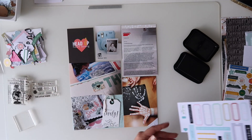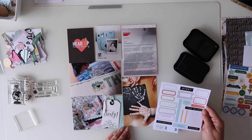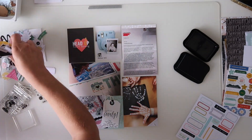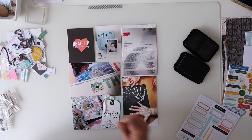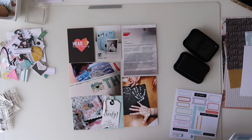It's quite a small spread — not a full 12 by 12. This one's got two horizontal and two vertical four-by-six spots, and then two vertical three-by-four spots, but I'm enjoying working with the different size inserts.